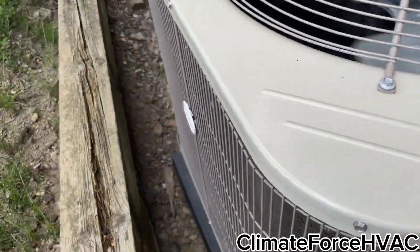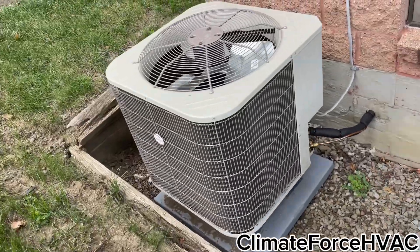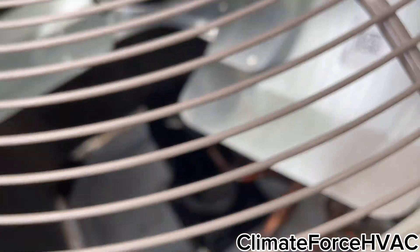I'm surprised this one's not damaged from the winter. Here we got a brand new pane. This replaced an XE-1000. Another one down, another one bites the dust.